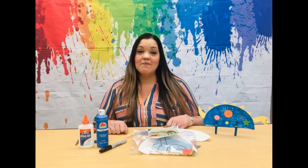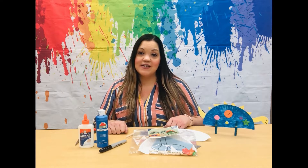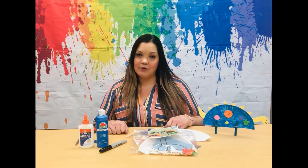Hi friends and welcome! My name is Tiffany. I'm a library assistant at Patterson Branch Library.